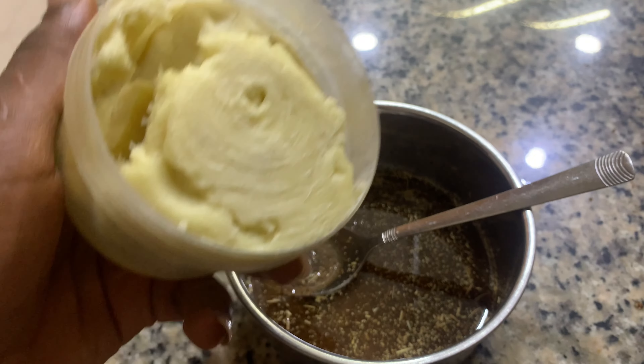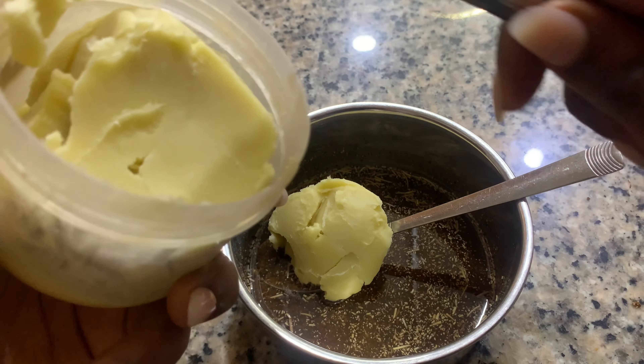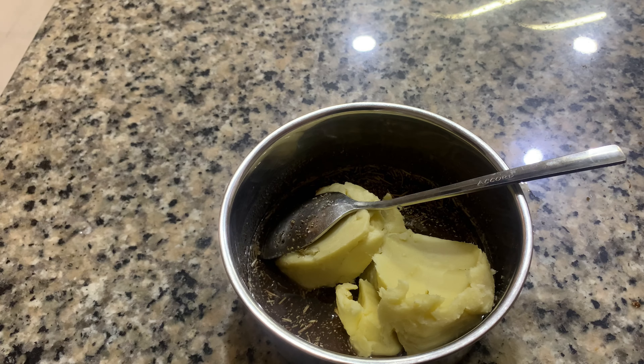Next up I'm going to be adding our shea butter. You can also use cocoa butter or mango butter, but shea butter works fine. I'm going to use two big scoops — this is just me eyeballing it.